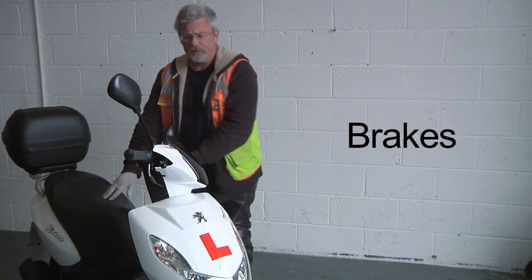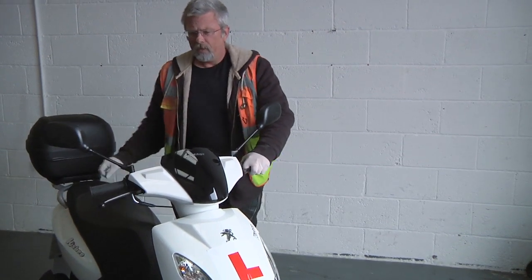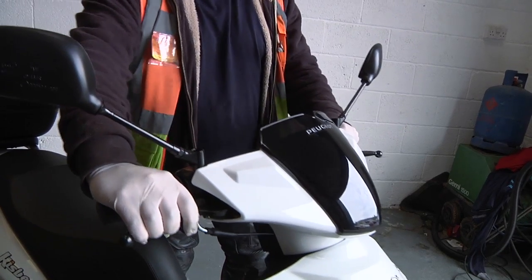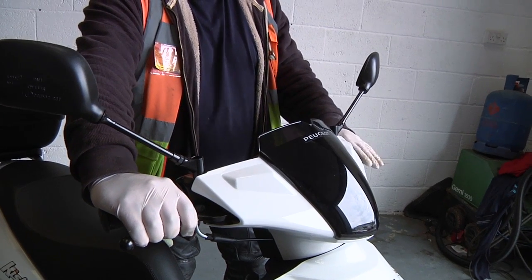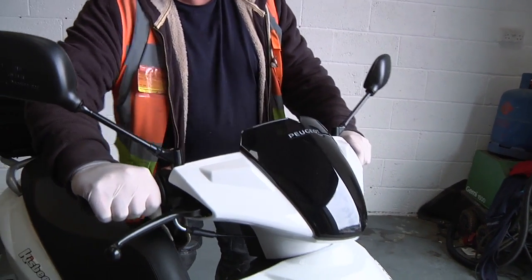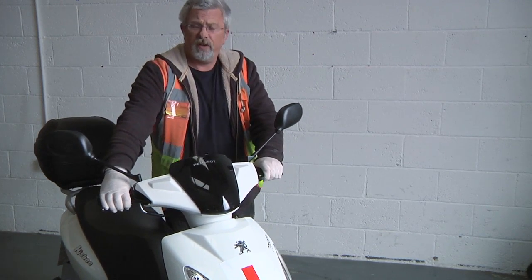The brakes — very easy. Take the bike off the stand, apply the front brake, let it move a couple of inches and just make sure that it stops nicely against that brake. Likewise with the rear brake, we change to the other brake, push it forward an inch or two and just push it against it. Both are functioning nicely, both feel as they did yesterday.